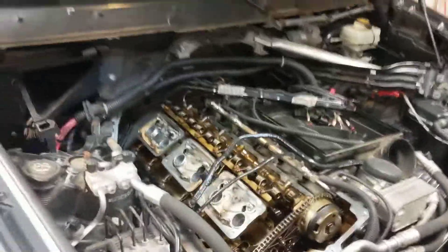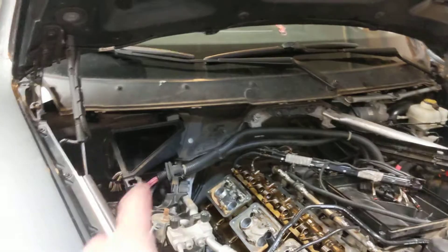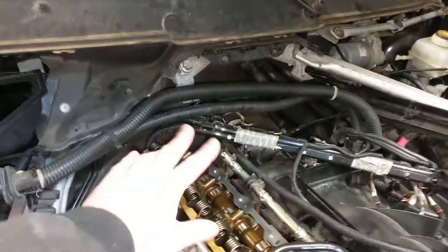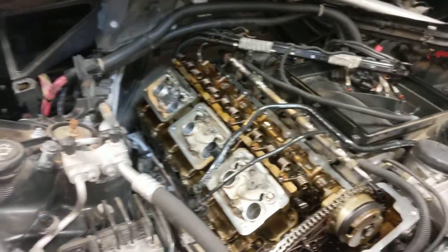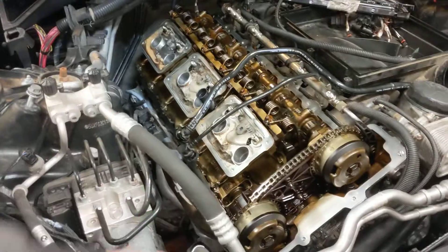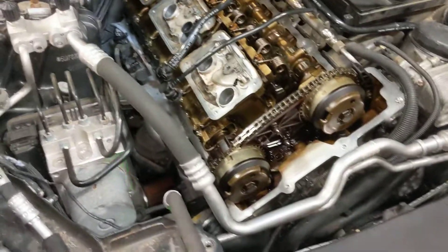To get everything off, obviously the cowl has to come off, and then that strut bar, just so you have more room to lift. All the brackets holding the wiring harnesses have to come off — I think everything here is like a T25 Torx. The airbox has to come off, and the downpipe that runs all the way down here has to come off. Be careful with whatever sensor you have over here.